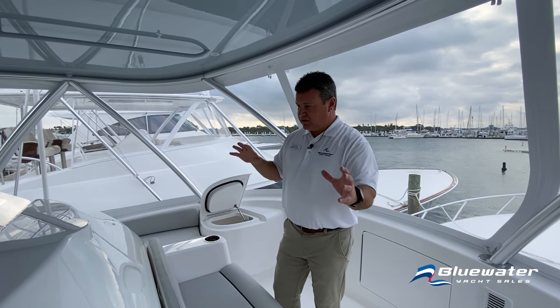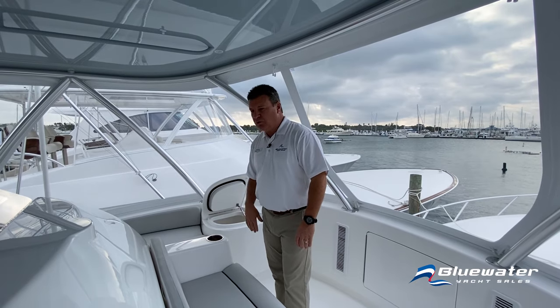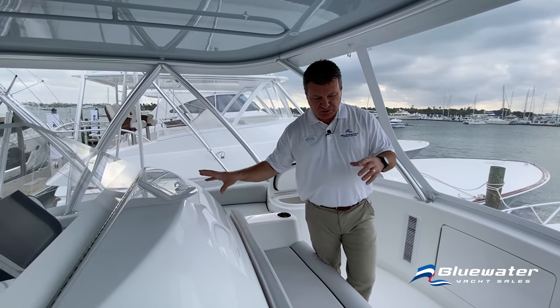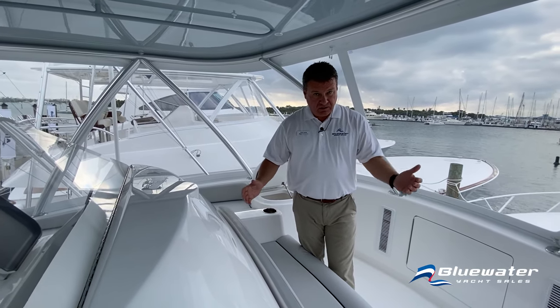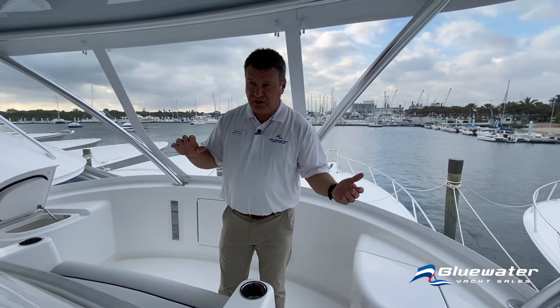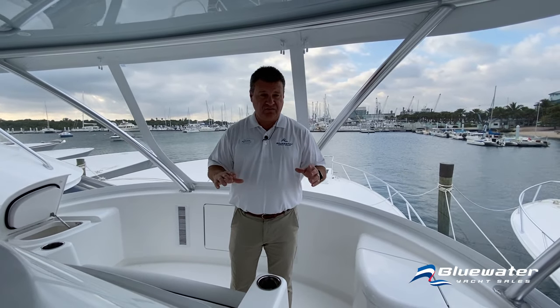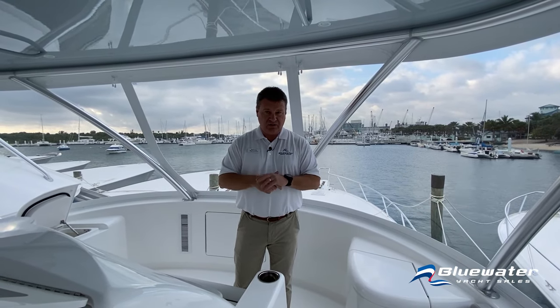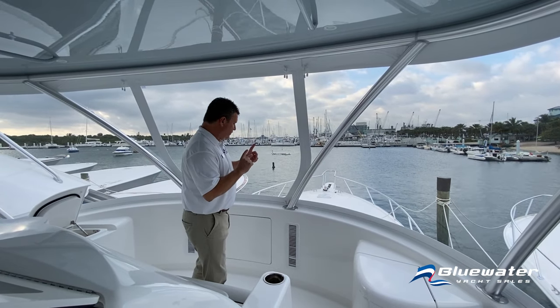Really sleek, molded, rounded console with a toe kick all the way around the edges. These boats are very fast but very safe, with a lot of seating and handholds throughout.